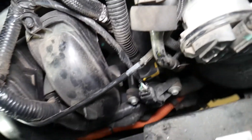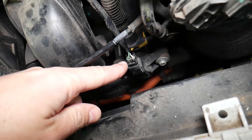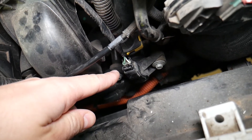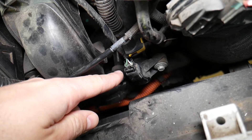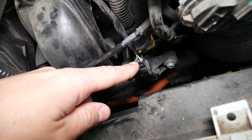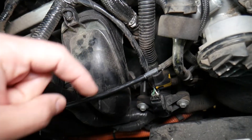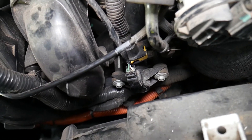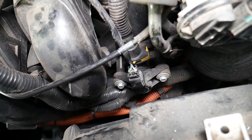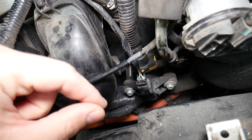If the purge control valve malfunctions, you have a leak somewhere in the line, an unplugged wire, or a leaking purge control valve, that will easily cause these codes. The valve is easy to replace — we have a video on that. If you want to test the purge control valve, there's a link in the description below. Note: if it clicks it doesn't mean it's good — you need to make sure it holds pressure.